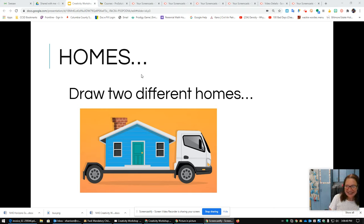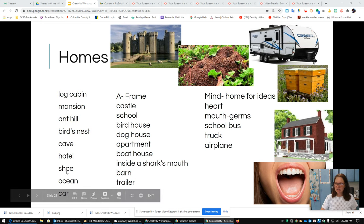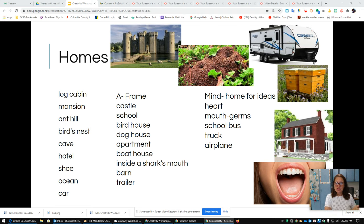We're back — glad to have you. What did you draw? Did you draw a log cabin? A mansion? An anthill? A bird's nest — was it a cardinal's or a bluebird's bird's nest? Was it a cave for lions? A hotel that was a high rise? Was it a shoe? What could live in a shoe? How about the ocean? There are so many things that live in the ocean that can be a home. Look at all of these ideas — share your ideas with the group and see if you can add some details to your drawings.